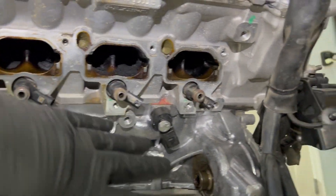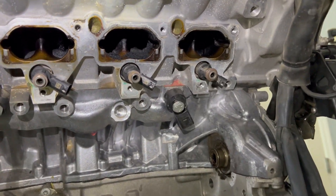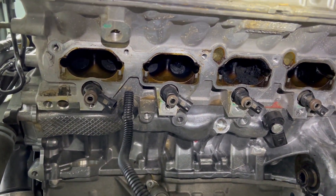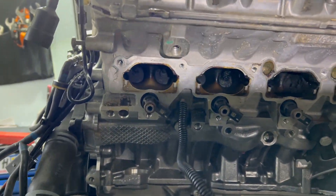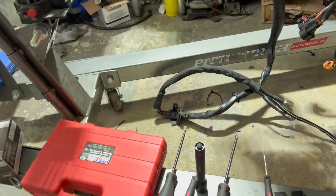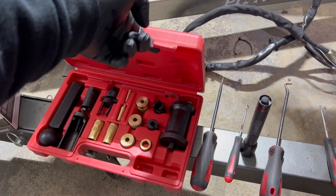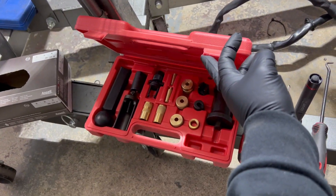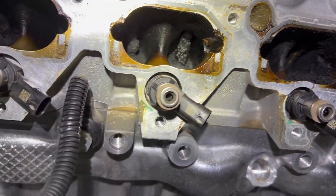Cover all these holes with gorilla tape or something, and put something underneath. This video is going to be about how to clean the intake manifold and other stuff. You guys will need gloves and an injector kit, because we have to reseal everything and pull it out.